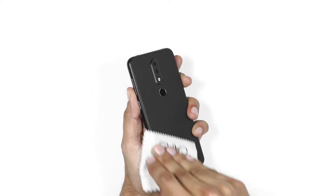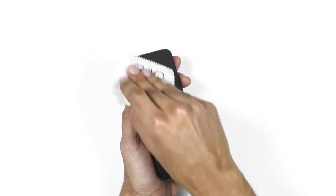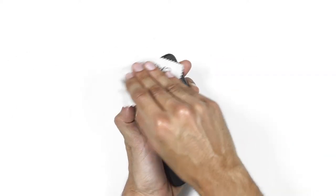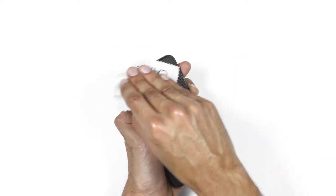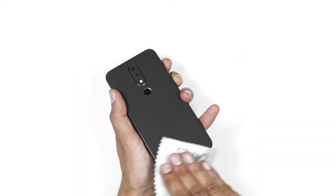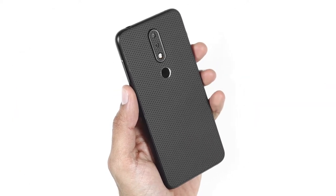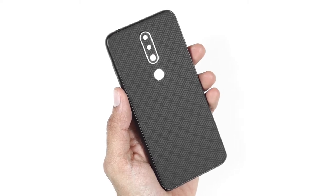Smooth out the entire skin carefully. Rub all the edges 10 to 12 times with a microfiber cloth to make the skin blend into your phone. Looks stunning, right? And you thought this would be tough. Say hello to your new Nokia 6.1 Plus.